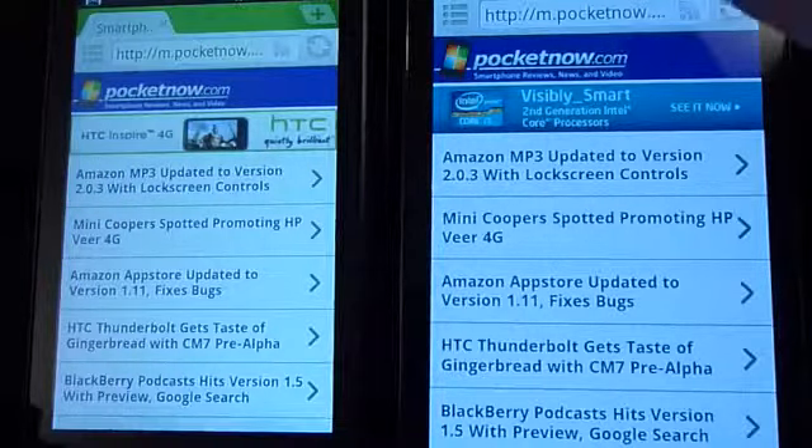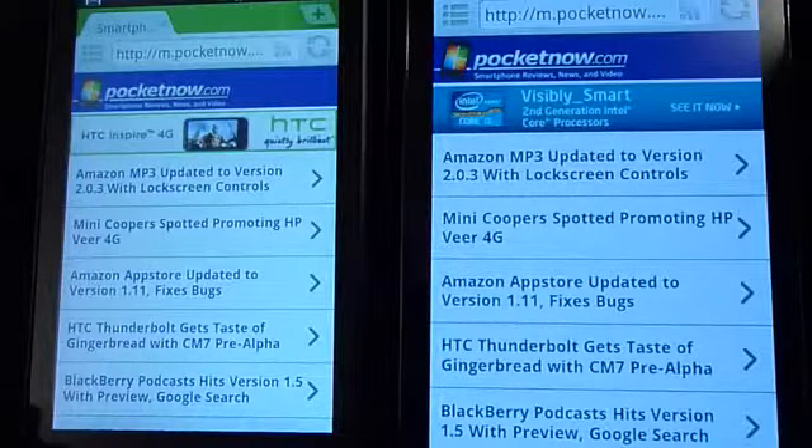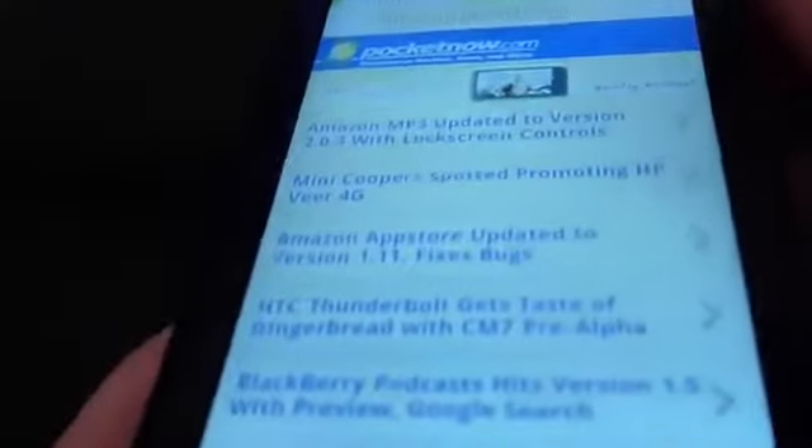Screen size is obviously the winner here — that will be the Epic 4G. But comparing a 4-inch screen to a 3.5-inch screen is a no-brainer. Viewing angles on the T-Mobile Sidekick 4G are actually quite good. We don't lose any real color casting, there's not really any fading, and it's visible from all angles without losing visual aspects.